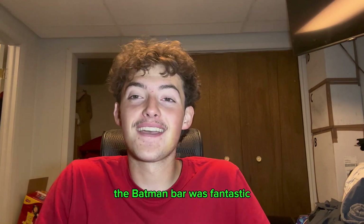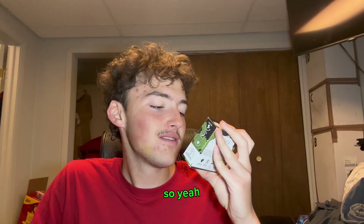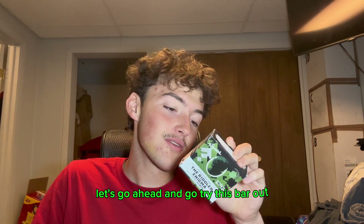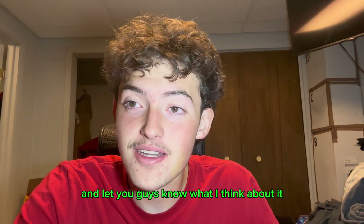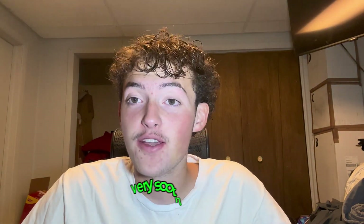The Batman bar was fantastic, so my hopes are very high for this bar. Let's go ahead and try this bar out and let you guys know what I think about it. See you guys in three, two, one — and we are back, just like that, after a very very soothing shower.